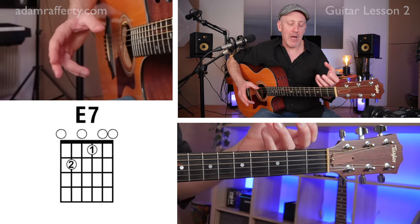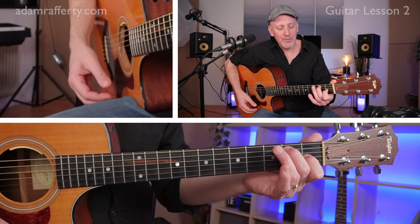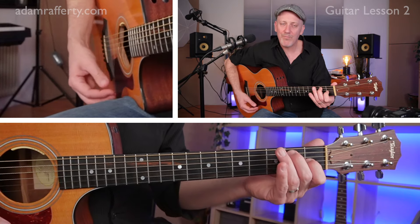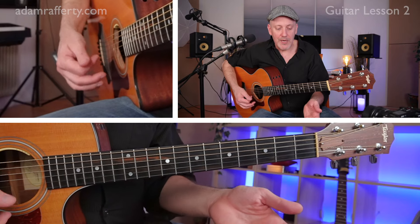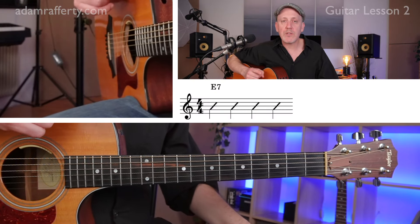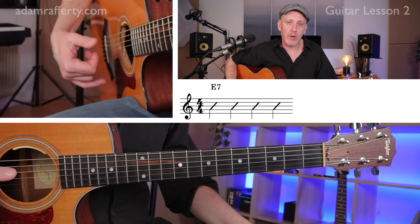Something I like to keep in mind is not to clamp down for long periods of time on a chord, because I don't want to strain my hand. We're not at the gym — we don't want to use too much strength; we want to use coordination. You can let go of the chord ever so slightly just to take a breath. On your screen you'll see four rhythmic slashes — that means we're going to strum the E7 chord four times.